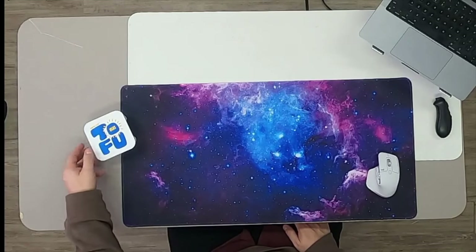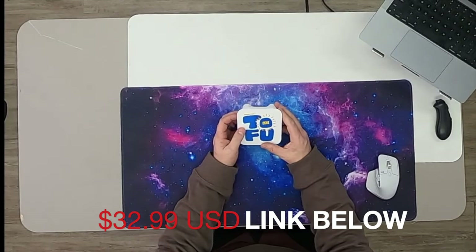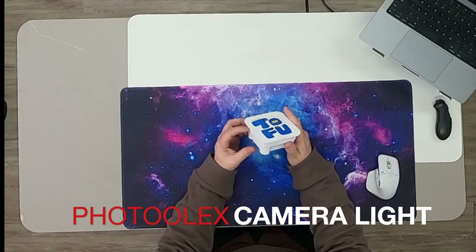What is up guys, this is Jay here from Jay Media One, and today we're back with another cool product to review. Today we got a cheaper product but this is a very good one. This is the Photolex portable LED camera light. It's small and compact and it can do everything that you need it to do to film your greatest shots. So let's get straight to the unboxing guys.